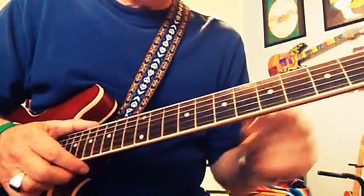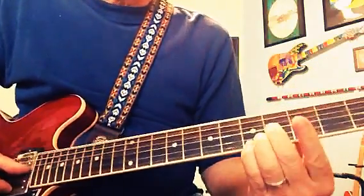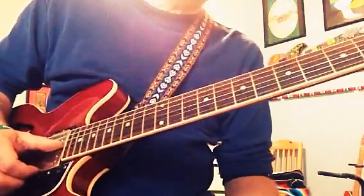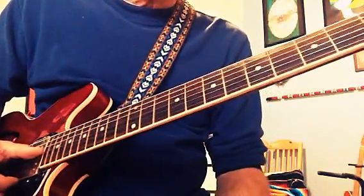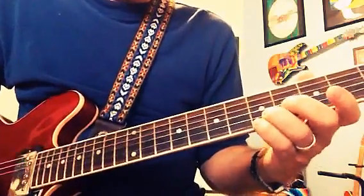So I'm trying to figure out how do I use this country lick to kind of get that steel guitar sound. Well, we know that at the fifth and the fourth fret, that's in A.